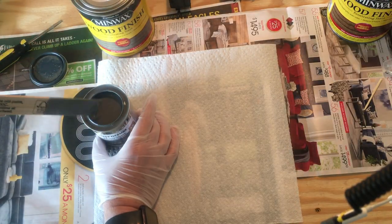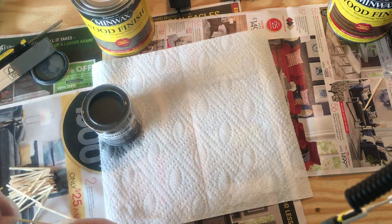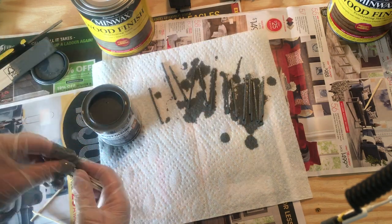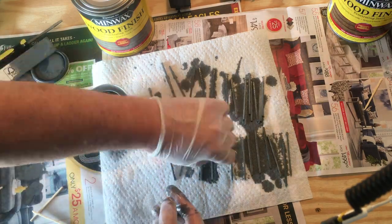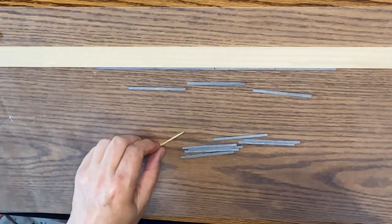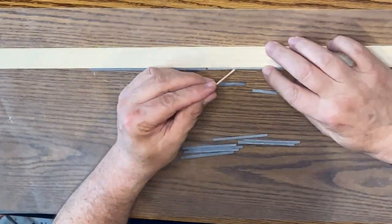The thing I found with wood — and those that do a lot of work with wood understand this — is that if you glue the wood together and then try to stain it, the glue doesn't take stain and you can see where the glue is. But if you stain it first and then glue it, the glue dries invisible and you can't see it.